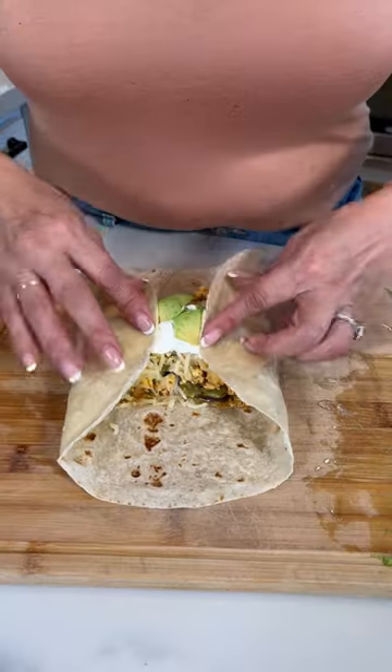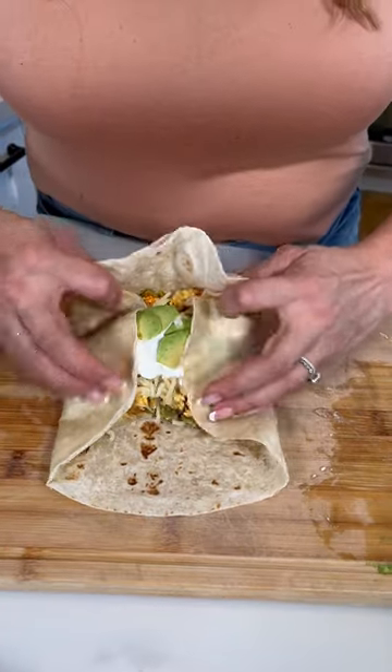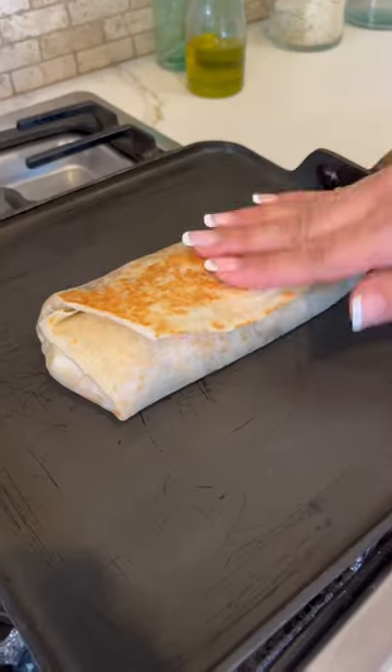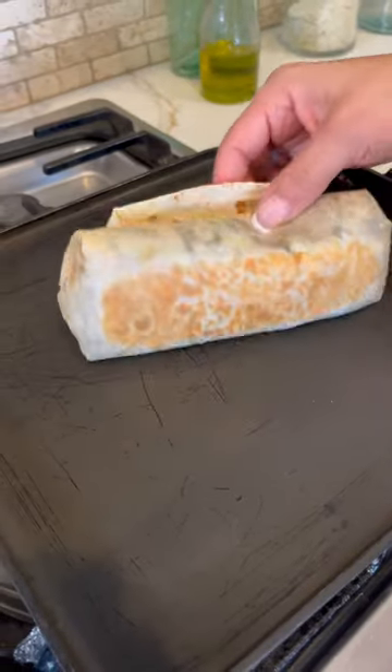First layer is beans. Now let's make our burrito. Now let's put it back in the comal and give it 30 seconds each side.